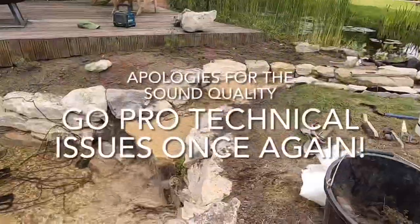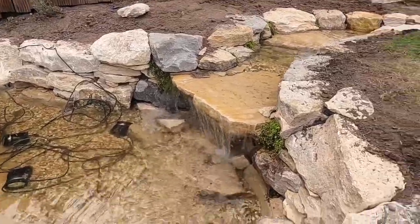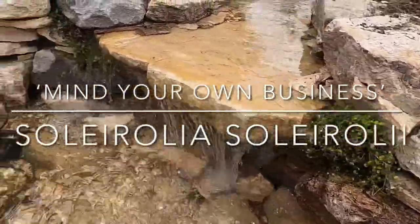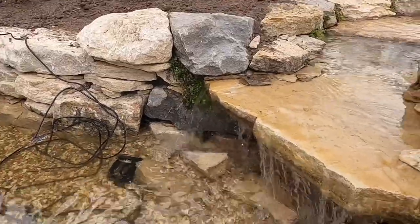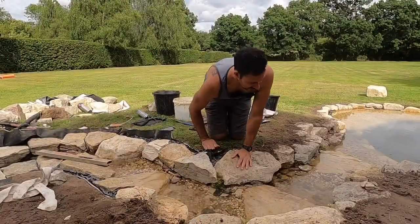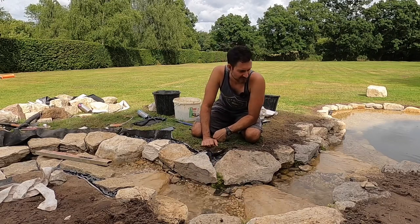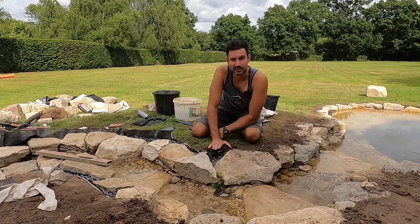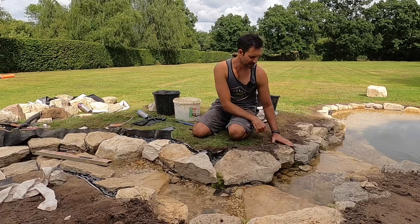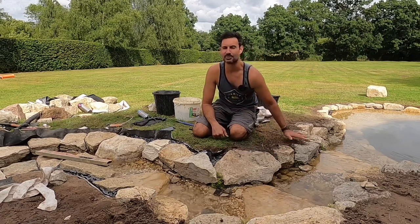Here we have the stream running. I've just been playing around with a little bit of mind-your-own-business, filling up some of these little cracks and voids - one of my staple plants that I like to use around rocks in ponds and streams and cascades. It's a lovely plant for softening stonework and creating a nice natural look. Adding gravel and stones to the base of this stream to conceal all the pond liner really makes a massive difference to the appearance. I'm also just trimming the liner to its final length and concealing the edges here with a little bit of soil, which will all get seeded once the grass starts to creep over the top of the stone.